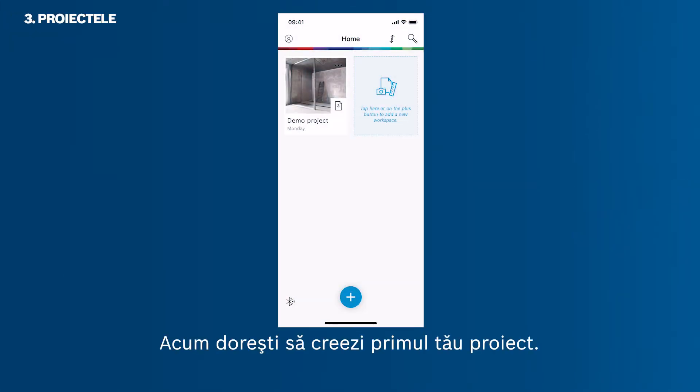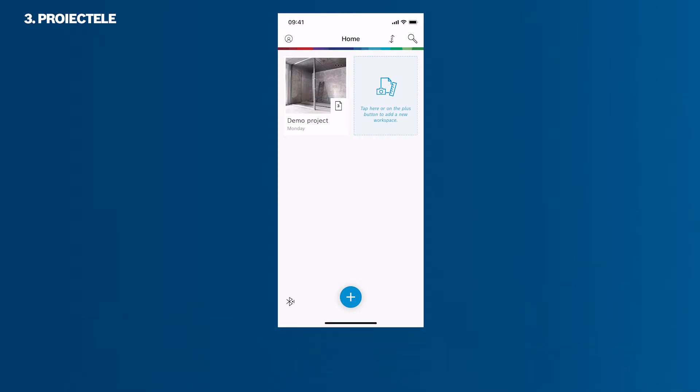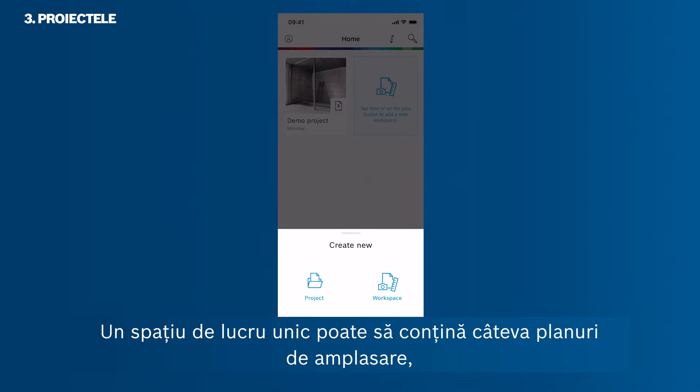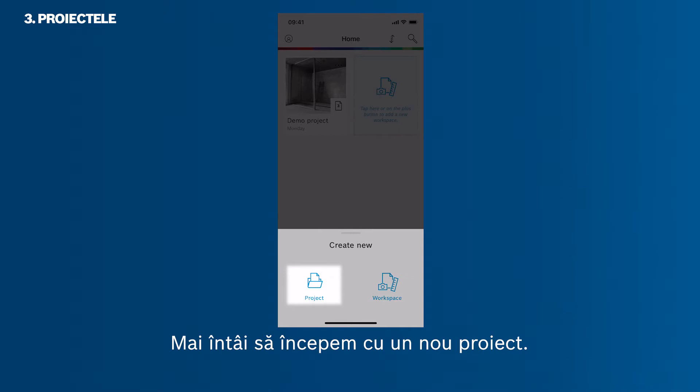Now you want to create your first project. It is up to you whether you want to start a whole project or just a workspace. Tap the plus button to see the two options. A project can contain a vast number of workspaces, client details, and a project photo. A single workspace can contain several floor plans, photos, and notes, and can be moved into a project at a later stage.